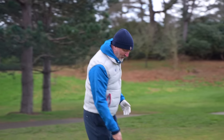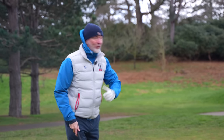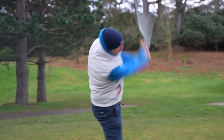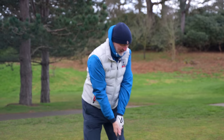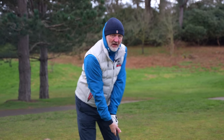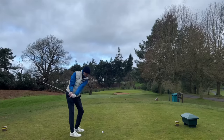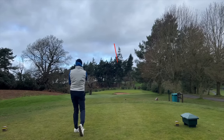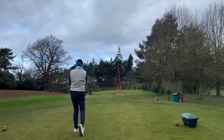One thing you might ask for but very rarely find is a forged face, because what a forged face does in my opinion is give superior feel. Like I said, you don't normally find that in a super game improvement iron, but you do in these. These irons have got plenty of decent feel, so that's one box ticked.